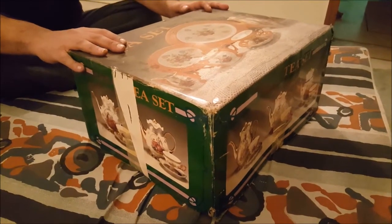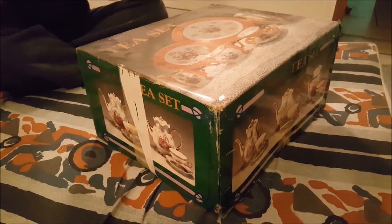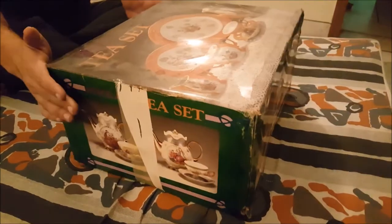Hey guys, I have a unique video for you today. This is probably something you don't really see every day. It is an unboxing of a porcelain tea set that is right around 50 years old. This was from my mom's dowry and I guess it never got opened.